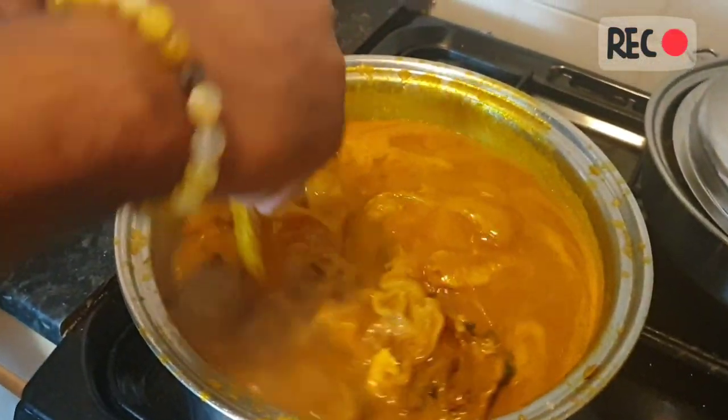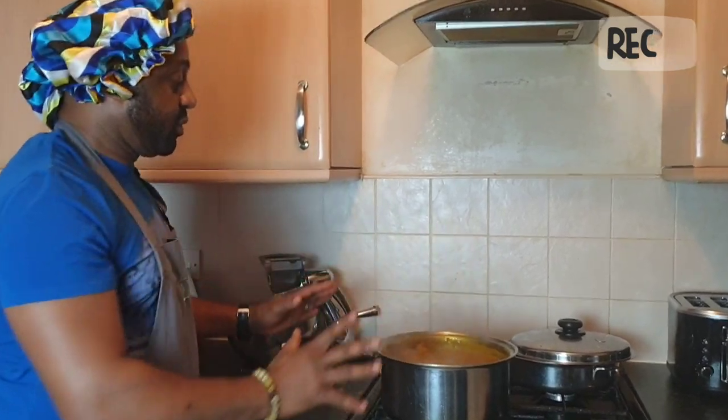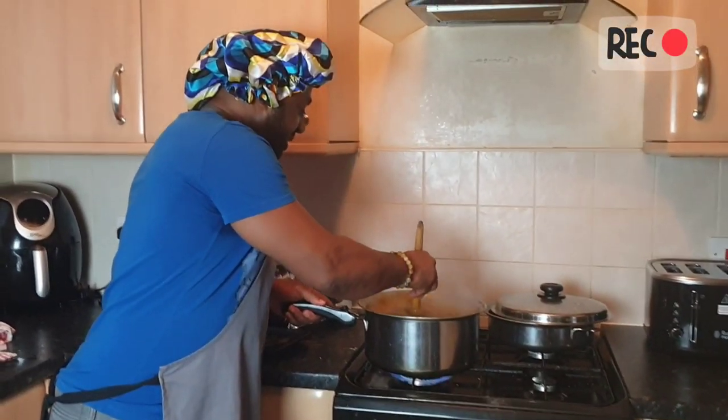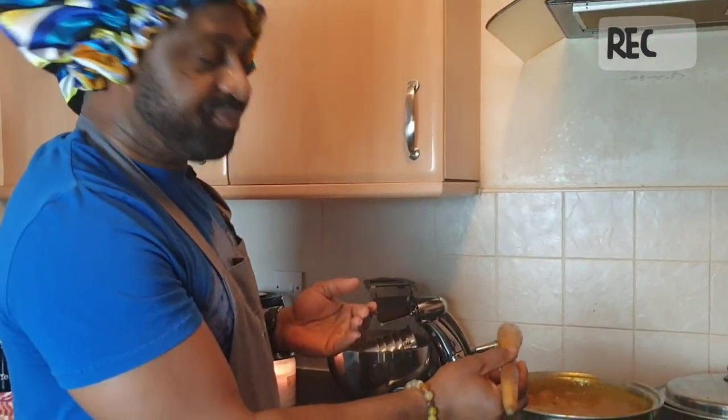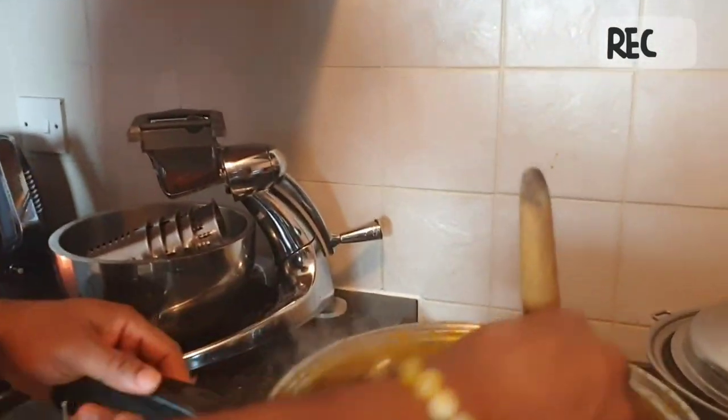Leave it for some time to enable the food to cook properly. So I have to test my food. Wow — it is ready! The food is ready. This is how it is. Soup is ready.